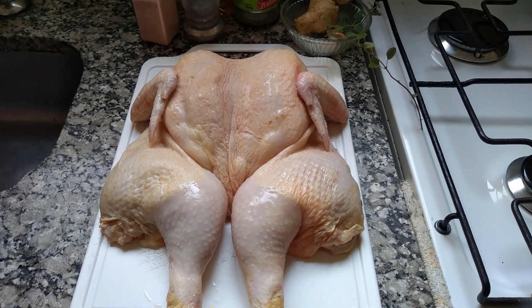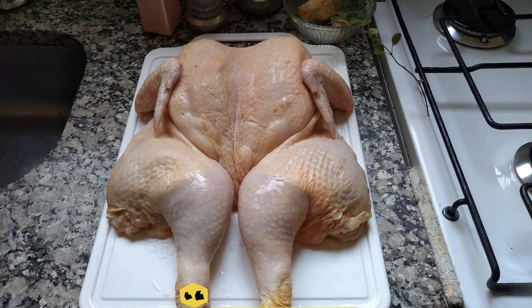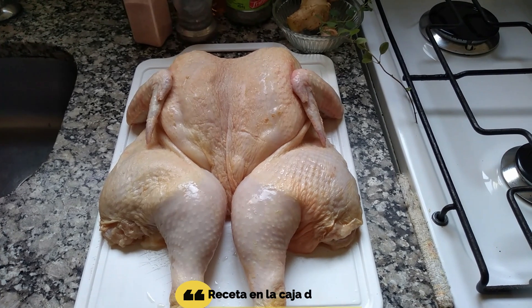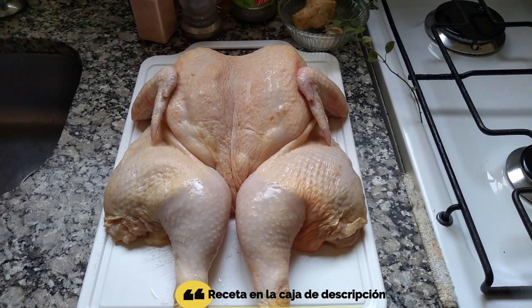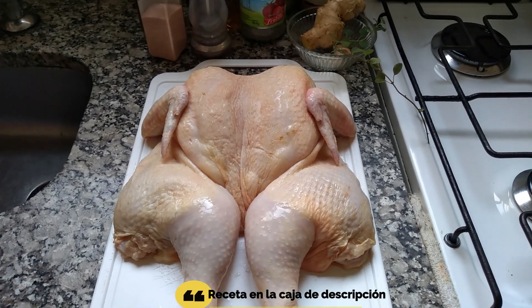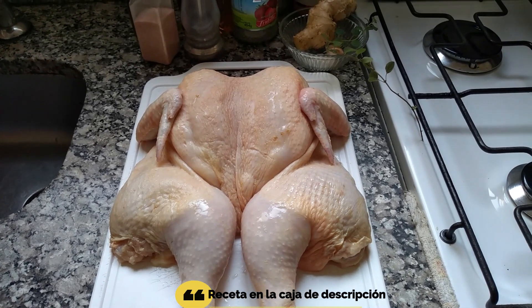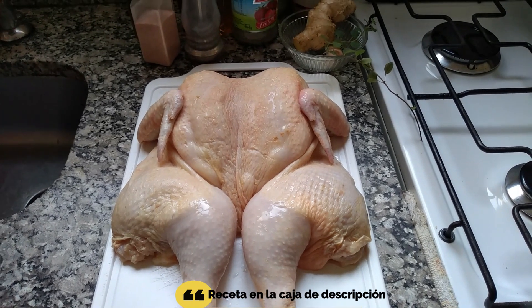Bueno amigos, vamos a aprender a adobar este pollo para preparar un pollo al limón que quede delicioso. Pero este pollo, para que quede delicioso, lo tenemos que adobar con 24 horas de anticipación. El pollo ya está lavado, ya le di dos lavadas con vinagre, ya le retiré la columna vertebral del pollo y por eso queda en esta posición para poderlo asar de esa manera mañana.